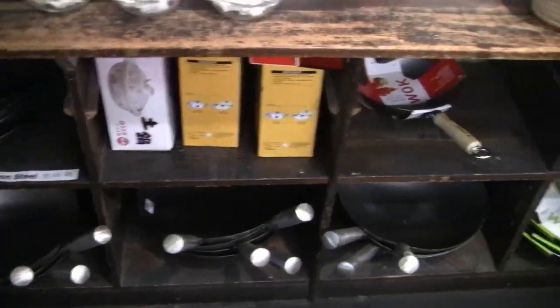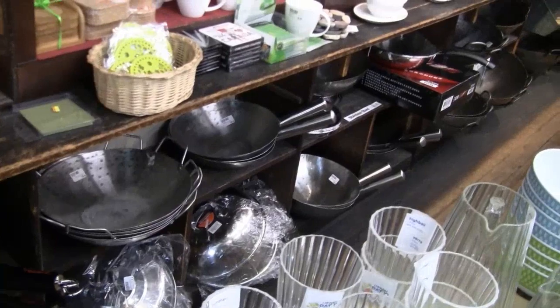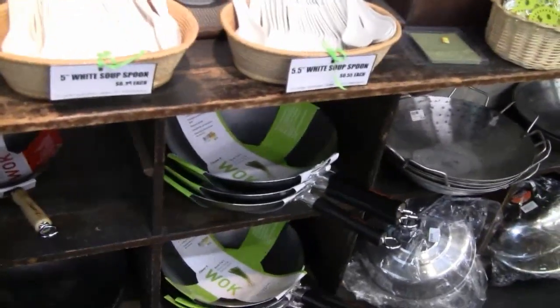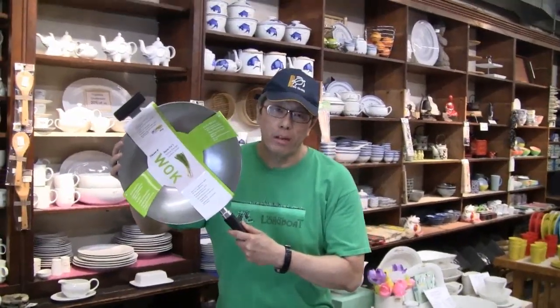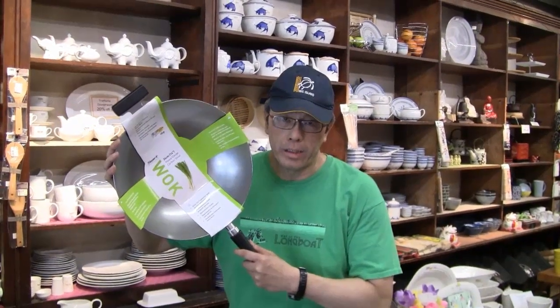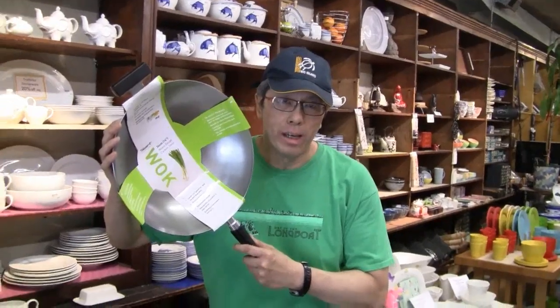I'm looking at the wok selection here at Mingwo's on Tender Street in Chinatown. They've got a good selection of woks, but the one I'm looking for is carbon steel with a flat bottom. This is a real nice one — it's made of carbon steel, so I can use it for stir fry and deep fry. It's machine spun, so it's a pretty high quality wok.